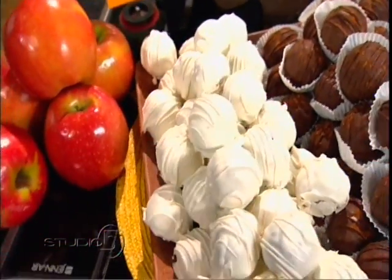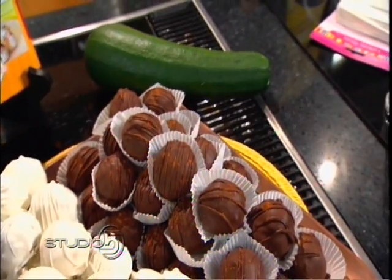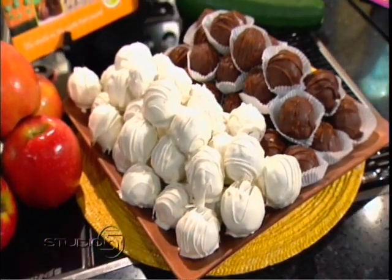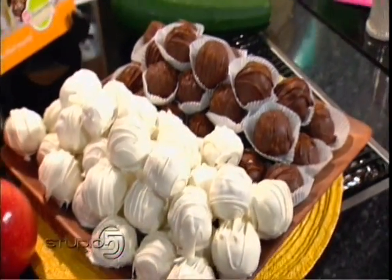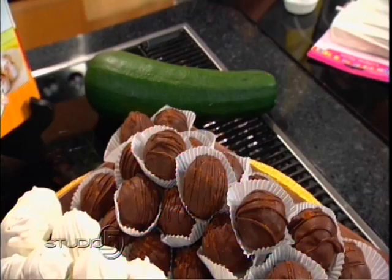Those cake bites right there are just in time for fall. These are some autumn inspired flavors like apple pie in a cake bite — that's what the white one is. The chocolate one is zucchini cinnamon chocolate. They are the original gourmet creations of Wendy Paul, who has written the book 101 Gourmet Cake Bites, which has lots of different flavors and combinations.